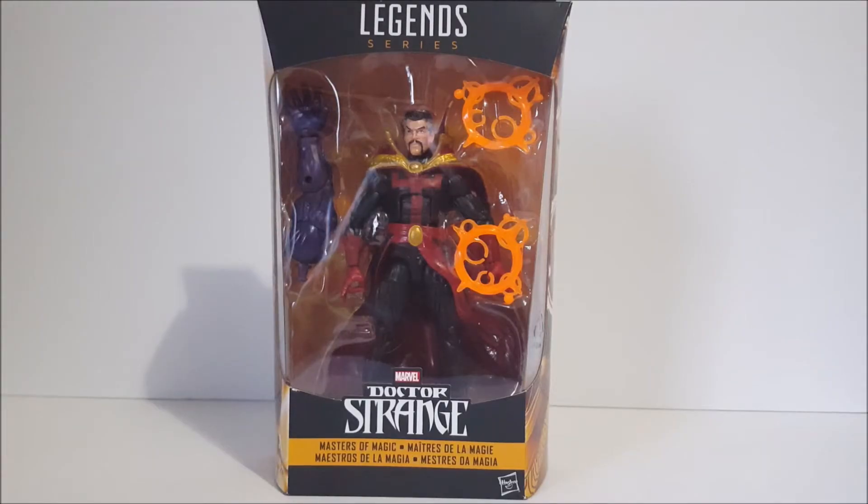Hey, what's up everybody? Welcome to another action figure review. This time we're going to take a look at the Doctor Strange Marvel Legends Dormammu Build-A-Figure wave — the comic version Doctor Strange. This is the third Doctor Strange from this wave, getting a little tiresome, but it is the Doctor Strange Marvel Legends series. Anyway, this is a reissue of the original Doctor Strange figure we got from the Hulkbuster wave.